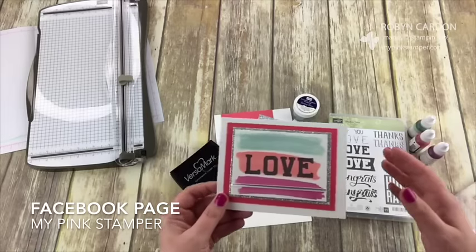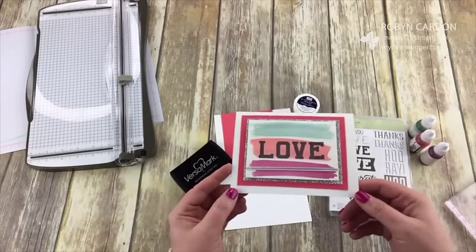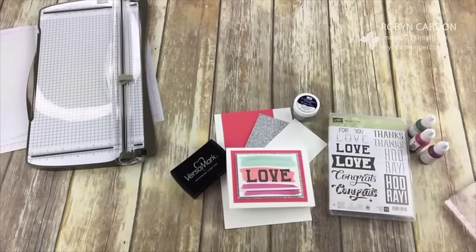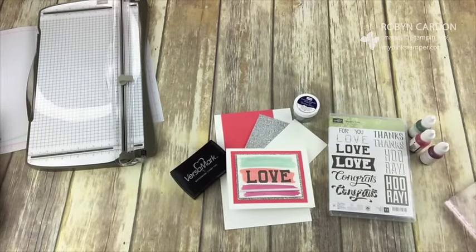If you guys watched my show earlier — hi Sheila — I demonstrated how to make this with the watercolor wash. I'm addicted to this technique. It's not really new; I've done it in the past, but you know when you forget something and then you start doing it again later and you're like, oh my goodness, I totally forgot how much I loved it. Hi Jan, hi Amy, hi everybody!